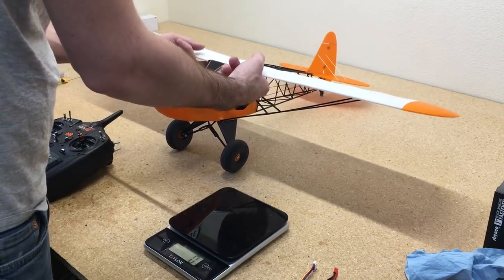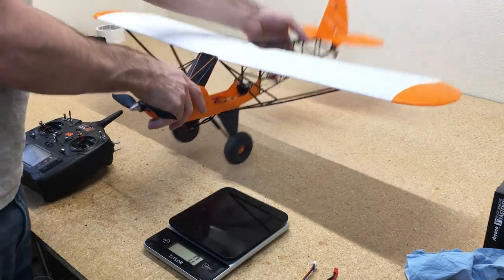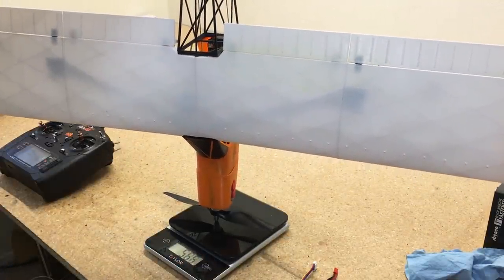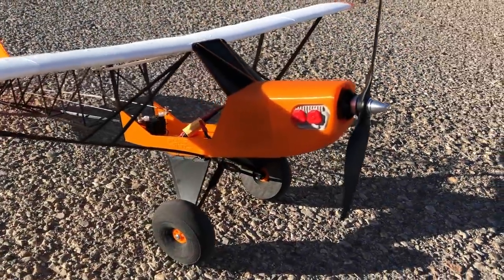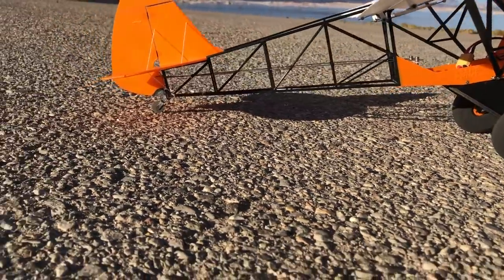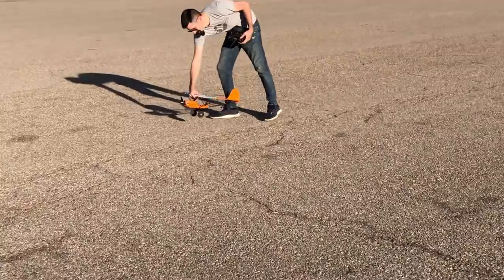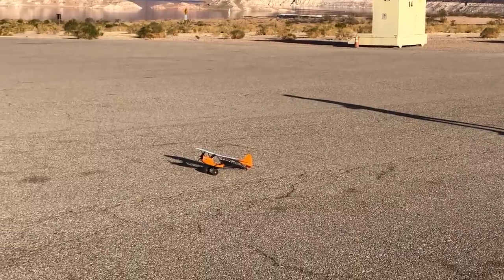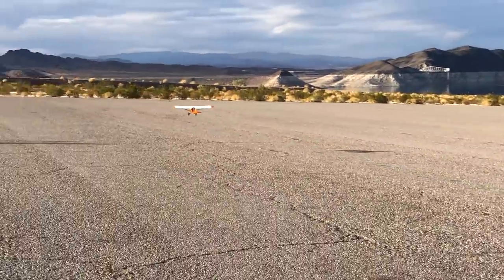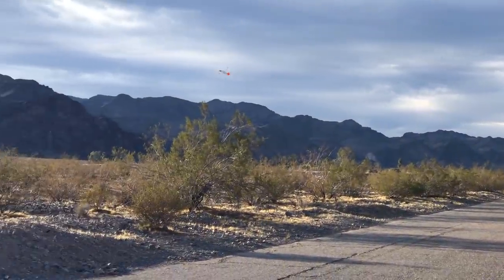It looks awesome. So we're going to check the CG. I put a 450mAh battery in the nose, then threw it on the scale — the ready-to-fly weight comes in right around 566 grams. Thank you for watching this build video of the Savage Bobber. If you guys like this video please hit the thumbs up, add comments if you have any questions, and if you like videos like this please subscribe to my channel. This is pretty much all I've been doing lately — 3D printed airplanes — so go check out my YouTube channel and subscribe so you get notified every week when I put up new videos. We'll see you guys in the next build.